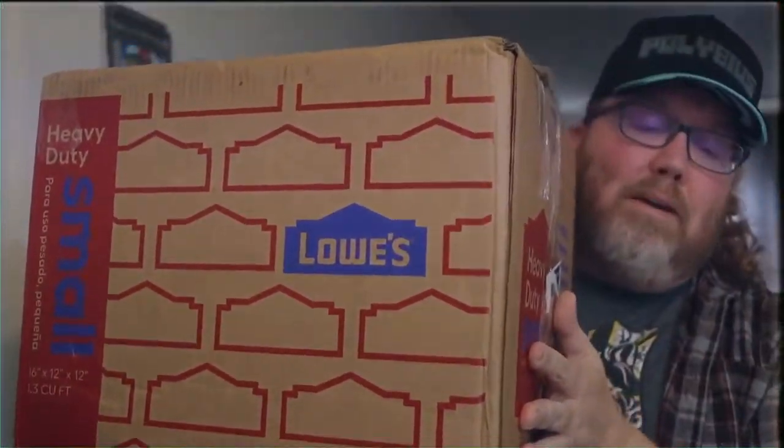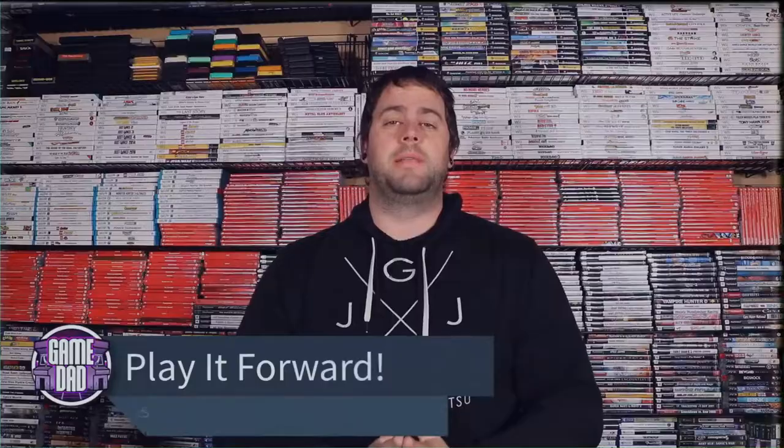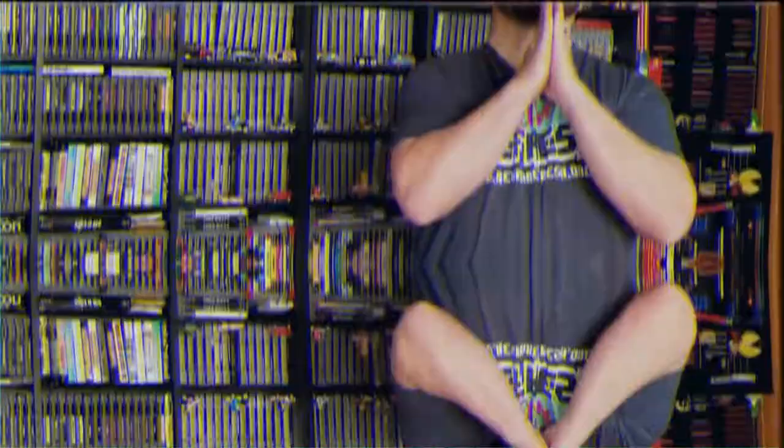Here's the important part: the contents of the box are surprise enough, so please contact the person you would like to send the box to next. That way you can find out if they even want to be part of the Play It Forward Box experience, and so that they have an idea of exactly what's expected of them. It's a gift box — after they take from it, they'll have to refill it, make a video to post, help keep this going, and track its progress through the community.